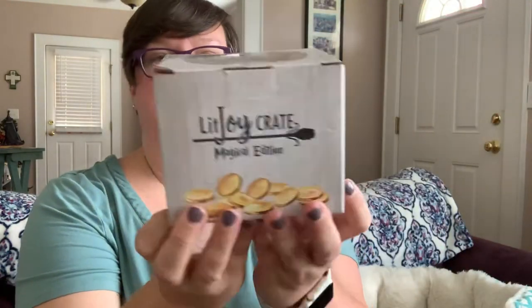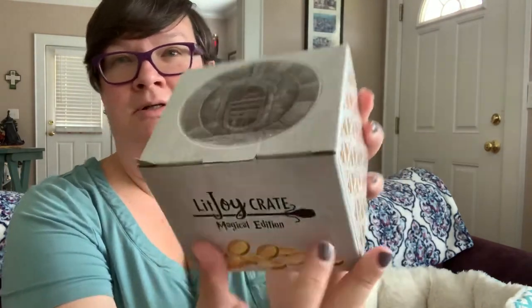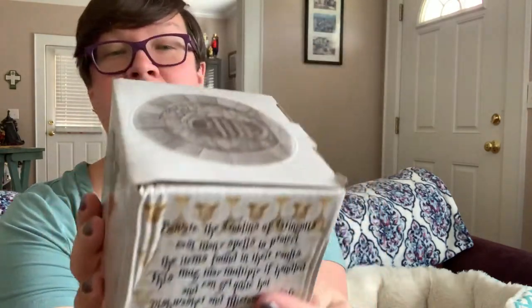Here's this box. It says LitJoy Crate Magical Edition, got that on the top. Helga Hufflepuff's cup — the Hufflepuff cup. 'Beware the goblins of Gringotts,' I'm reading the side here. 'Cast many spells to protect the items found in their vaults. This mug may multiply if handled and can get quite hot. Dishwasher and microwave safe.' This LitJoy exclusive mug was designed by Anastasia Lavroux.